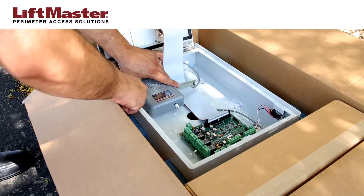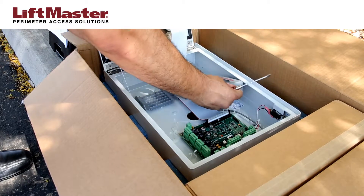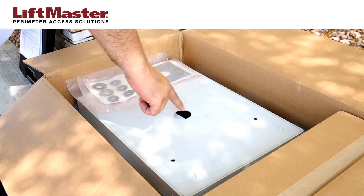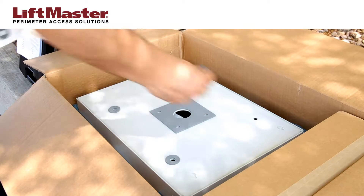The passport receiver may need to be temporarily detached in order to facilitate mounting using certain knockouts. Gaskets are provided to ensure the unit is properly sealed. Peel and stick the gaskets in place.